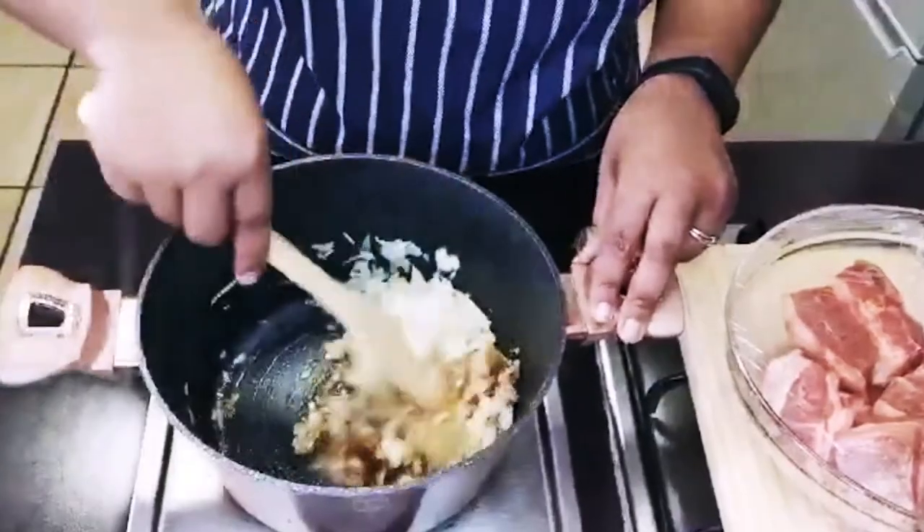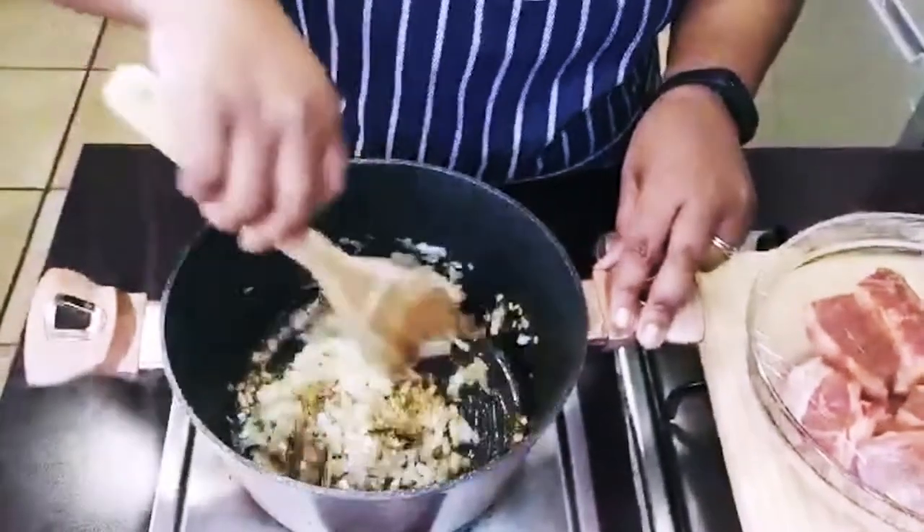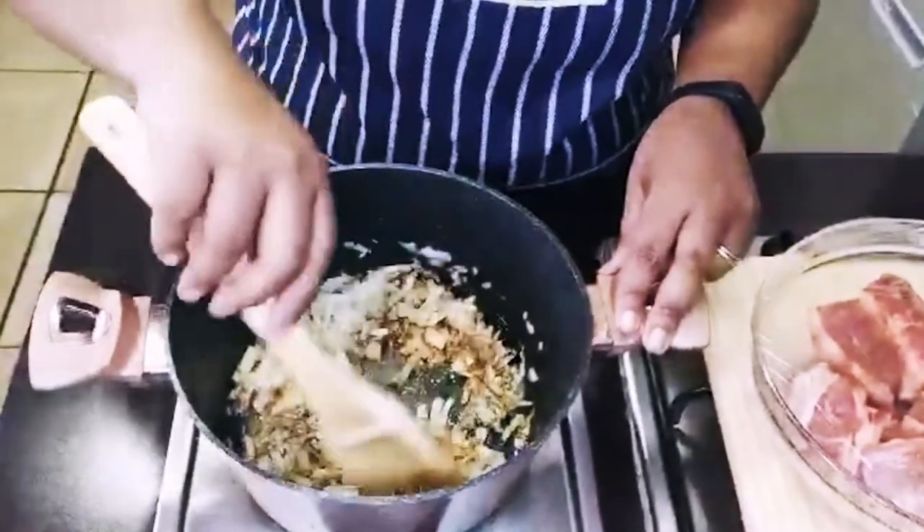We're going to cook our onions until they slack. Make sure you mix all the spices in there.